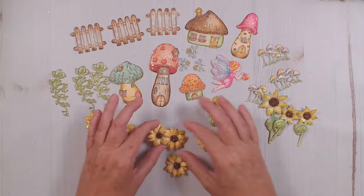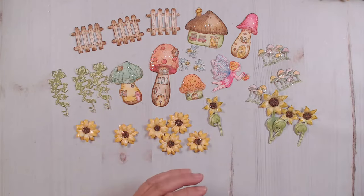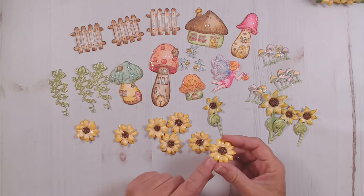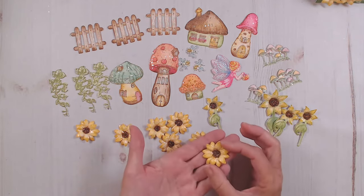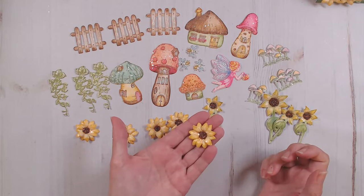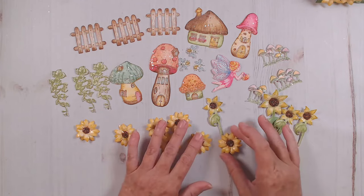For the centers of all of my sunflowers, I used the Vesuvius glitter — they do still have some of that available, so I would definitely grab some. It's my favorite thing to put in the center of my sunflowers. Once my sunflowers were die cut, I went around the edges really heavily with the golden rod, then put them through the mold face down, layered one on top of the other, and added the Vesuvius glitter in the center.